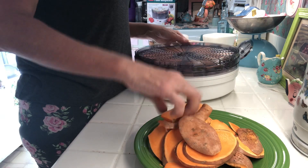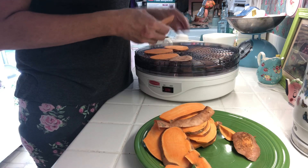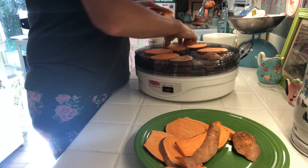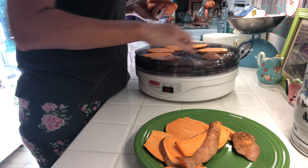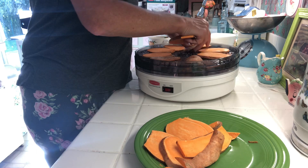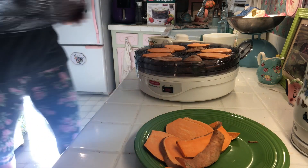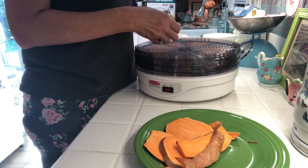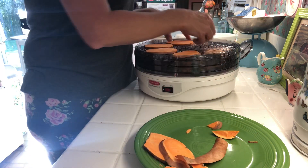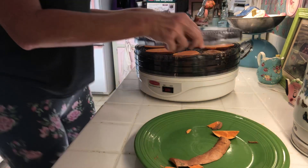I didn't use the dehydrator for a long time — it's been put up in a box. But then I saw sweet potato dog treats for sale at TJ Maxx one day and they were so expensive for just like three of them. I thought, why not just make your own? So I got out the old food dehydrator and tried it, and it worked — they love it! After they're done, I store them in a bag in the refrigerator and give them one a day to chew on. You can cook them longer to make them leathery or keep them softer — it just depends on what you want.